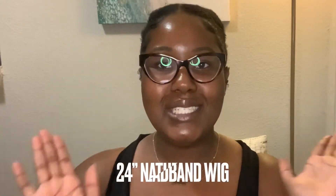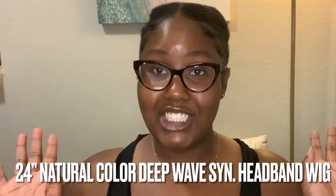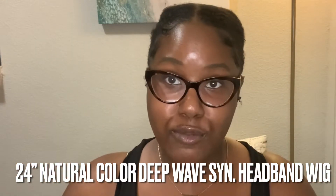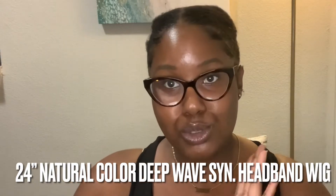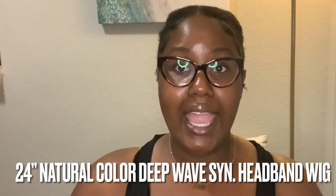So let's just go ahead and get right into it. I just got a wig — I've been wanting to try headband wigs for a long time. This particular wig came in one day; I just ordered it yesterday from Med Belly Hair, and I'll put the name on the screen for you guys. It came super fast and I haven't looked at the hair at all.